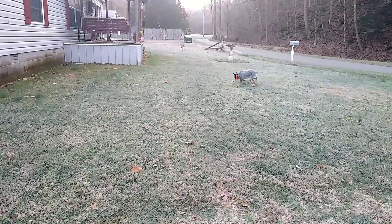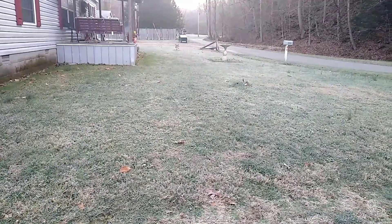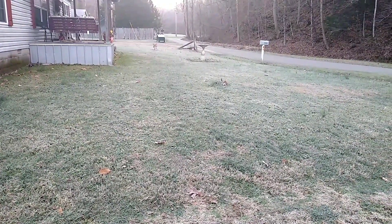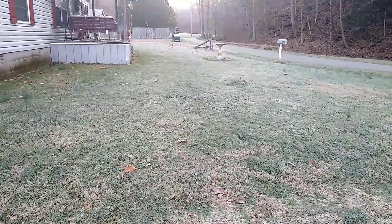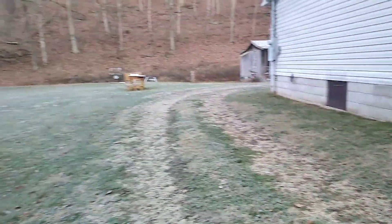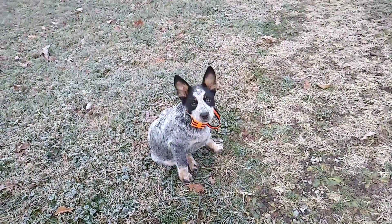Here's where I use the shock — she was chewing on Sheila's tree and about got it chewed off. I shocked her one time while she was chewing on it, and you notice there she went and smelled it but she didn't chew on it, and she returns right back to me every time.